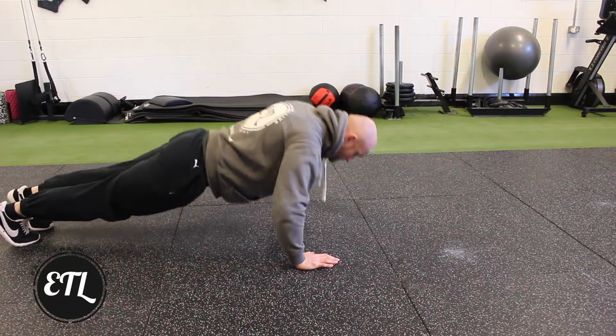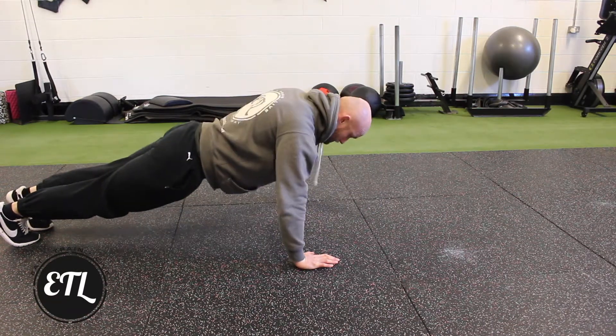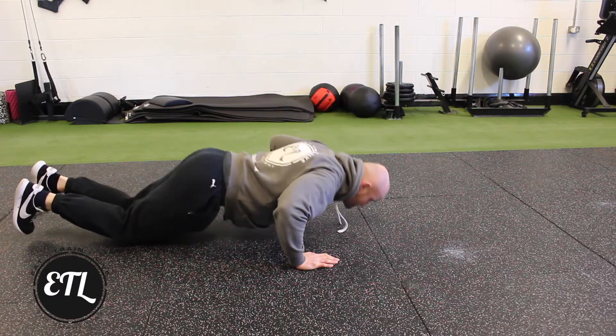Press-ups. So we have a few variations of these. As you can see here is the full press-up, using our feet and hands in contact with the floor.